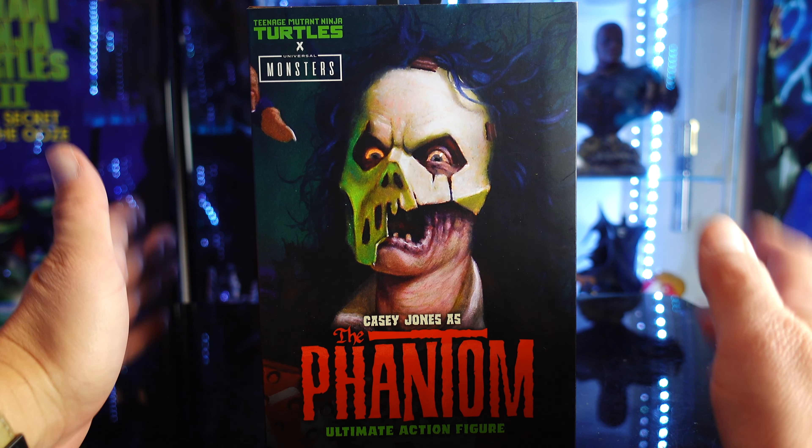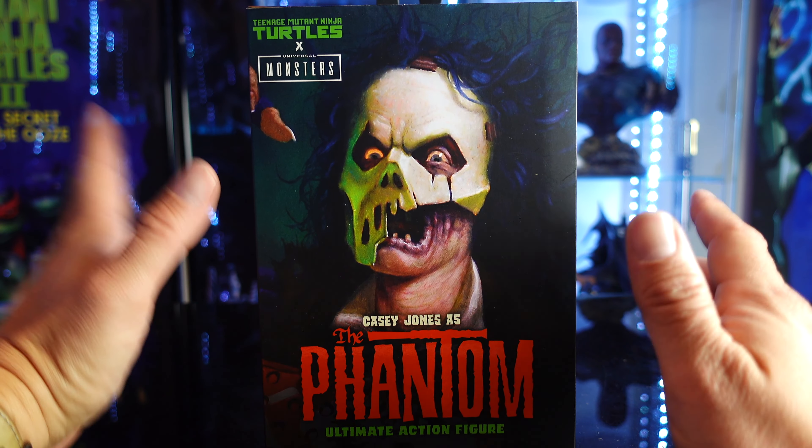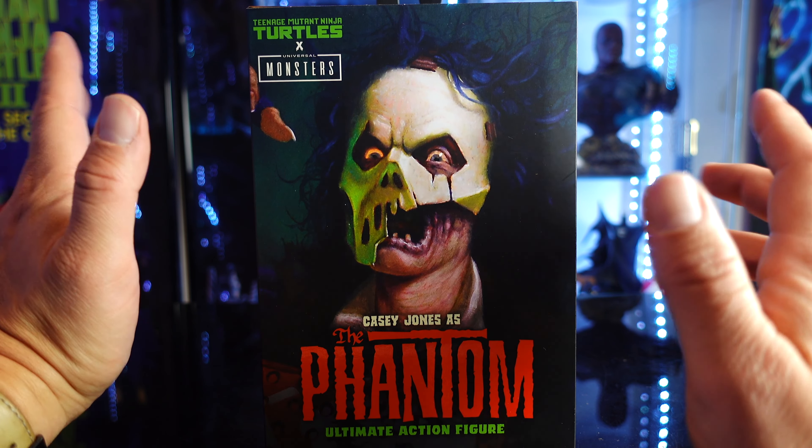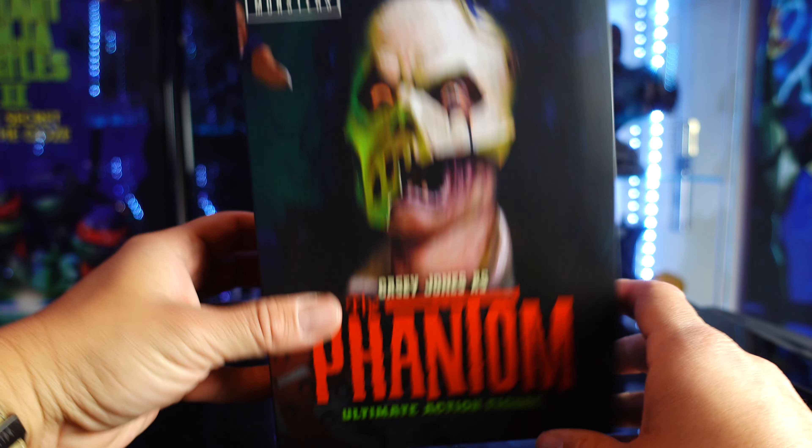What's up guys, Saha Man back, and today we are taking a look at the brand new NECA Toys TMNT Universal Monsters mashup. We have Casey Jones as the Phantom, the ultimate action figure.